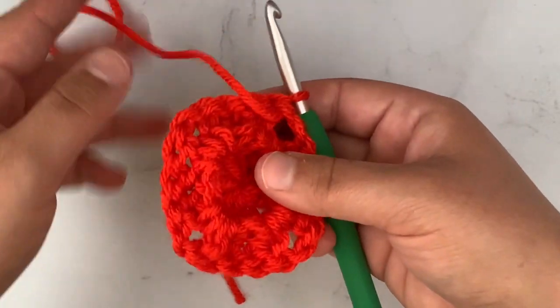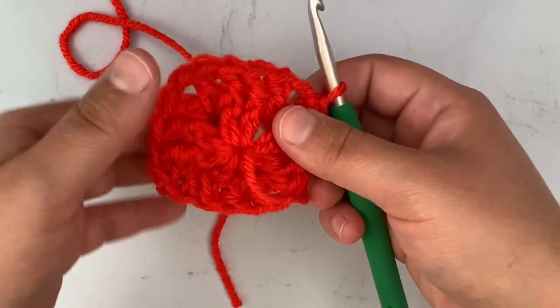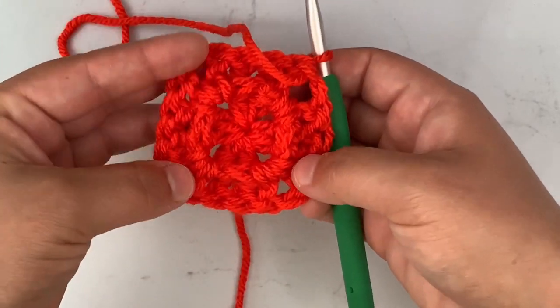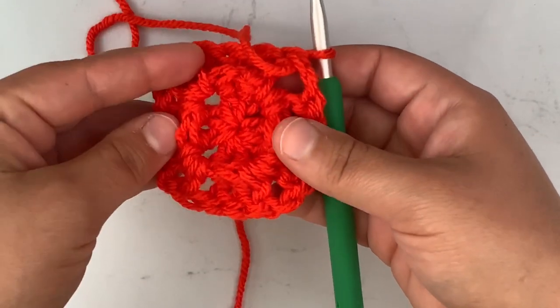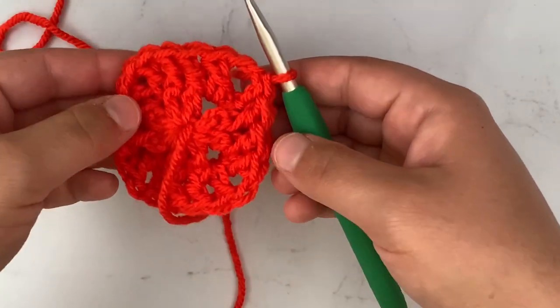It's not looking much like a waffle stitch yet, but trust me — after we go a few rows it will. It just takes a couple of rows before you can see the pattern forming. I wondered the same thing when I started; it didn't look like I thought it should, but it will as we go on.